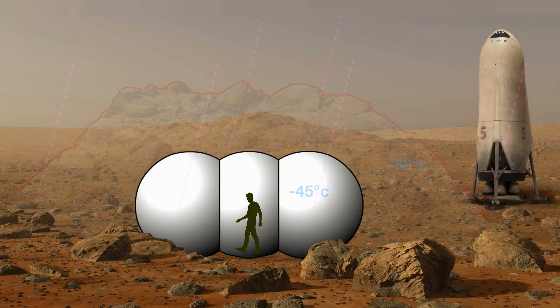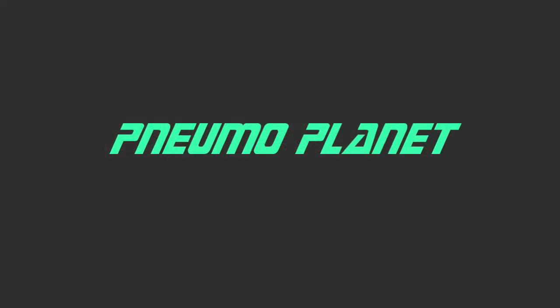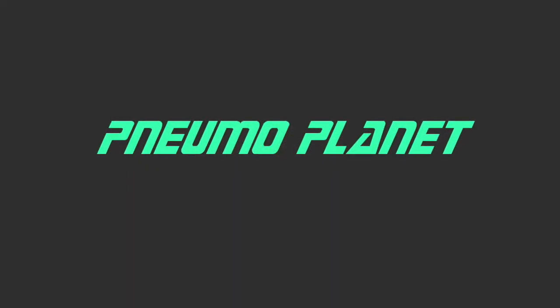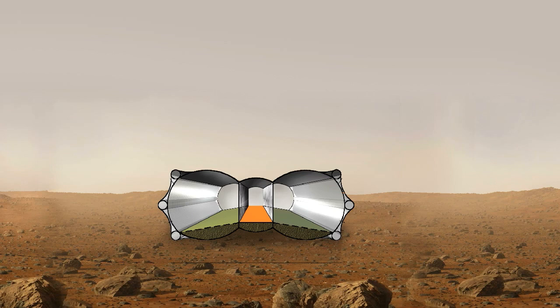A deposit of several meters of loose regolith shields from radiation, mechanical wear, and cold. But this way none of the useful visible sunlight gets inside either. The new pneumoplanet habitat solves that problem.